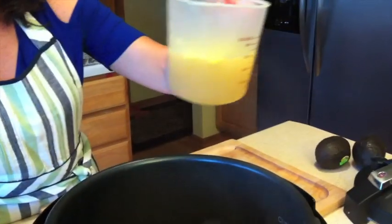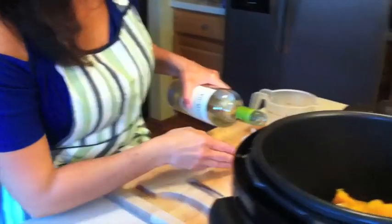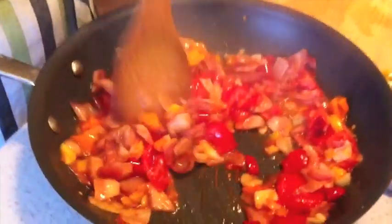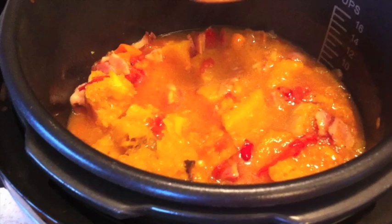We're going to add one and a half cups of fresh broth, and also about a third cup of white wine. Now our vegetables that we've been sautéing are ready — I wish you could smell this. It's just fantastic: the bacon with the garlic and the tomatoes, just a brilliant combination. We're going to put that all together, give it one nice stir, top it, and put it under pressure for about 20 minutes. We'll be back and we'll show you what that looks like.